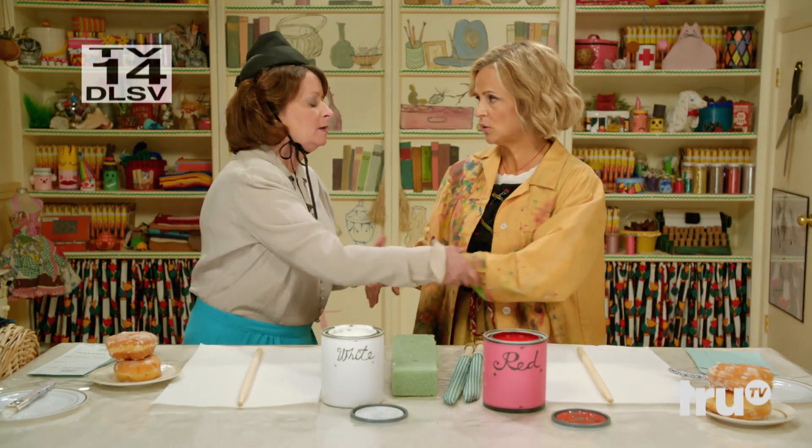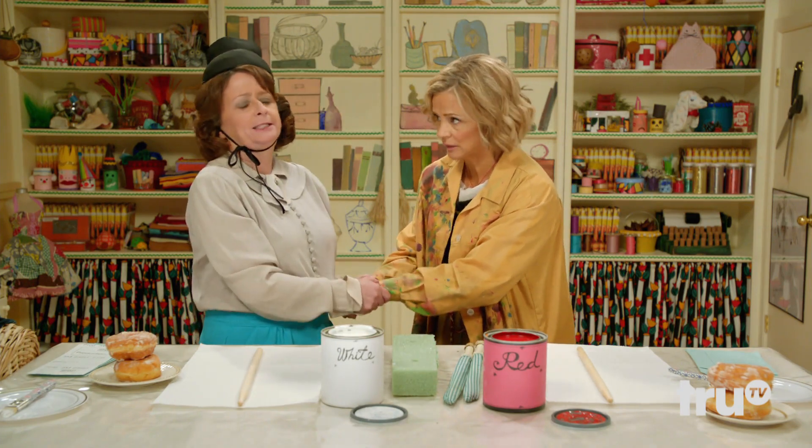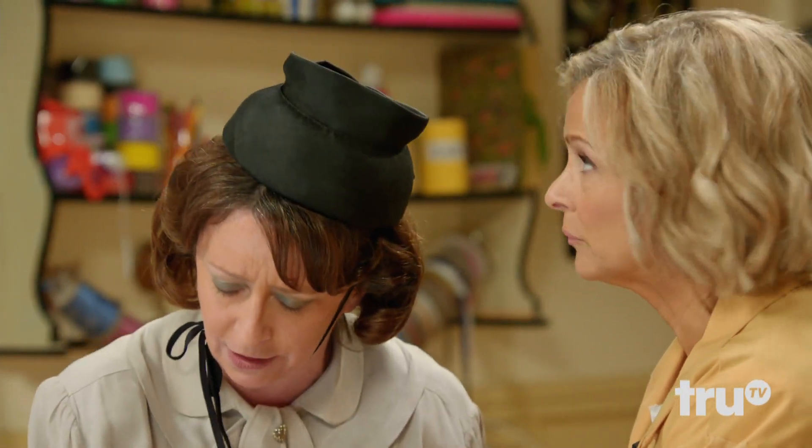Are we ready to craft, Florence? After a short prayer. Bless us, O Lord, for the crafting supplies we are about to receive. And blessed is the fruit of thy womb, crafters. Pray for those who do not have access to googly eyes in a junk drawer, now and at the hour of their death. Amen.